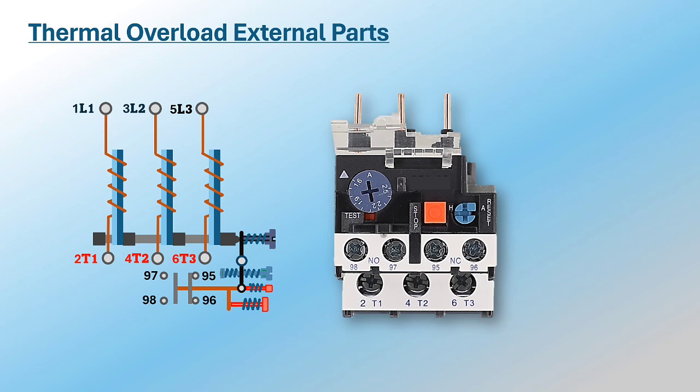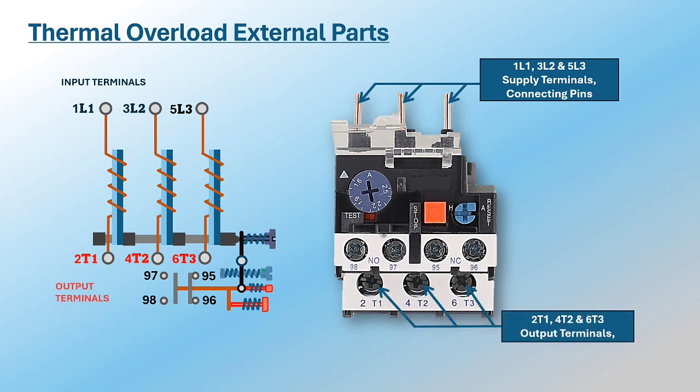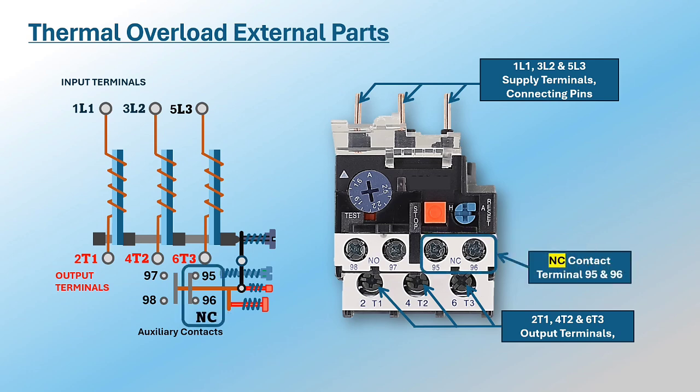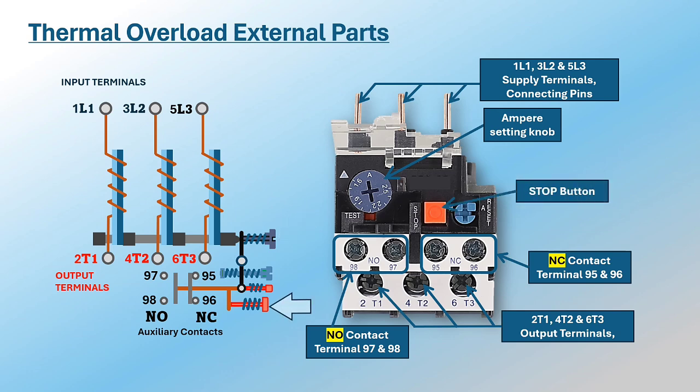What are the external parts of a thermal overload relay and their functions? One: power terminals — the input terminals L1, L2, and L3 are connection pins on top of the relay directly installed to the output terminal of a contactor; the output terminals T1, T2, and T3 are for motor connection. Two: auxiliary contacts — the normally closed 95 and 96, and normally open 97 and 98 — these contacts are for control circuit and alarm signals. Three: ampere setting knob, used to adjust the thermal relay current setting.